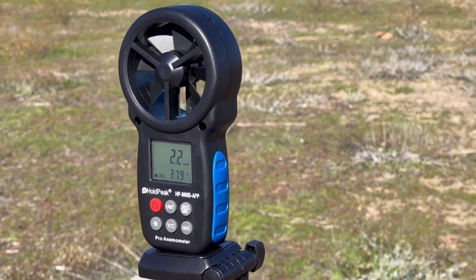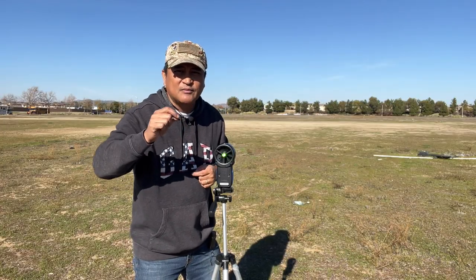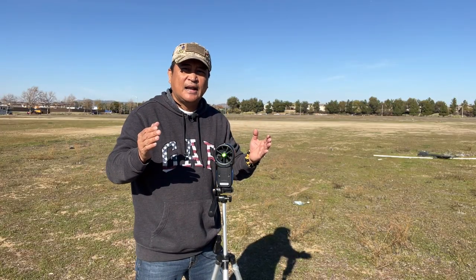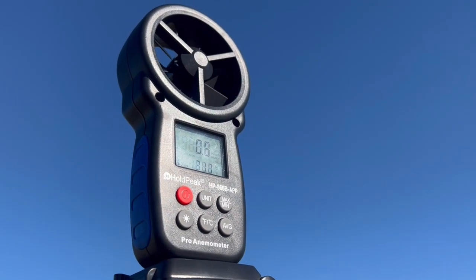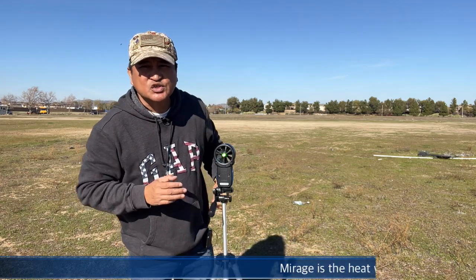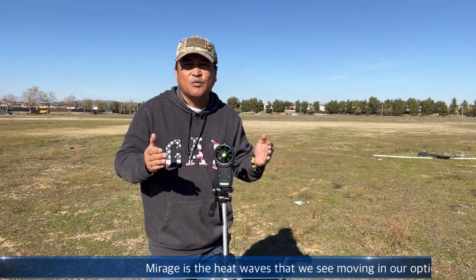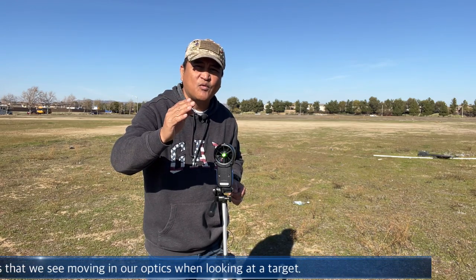Gone are the days where you calculate everything and write it all down in your data book — now there are even range data book apps you can download on your phone. For our viewers who just started getting into long-range shooting, I suggest learning how to read the mirage for your wind call.